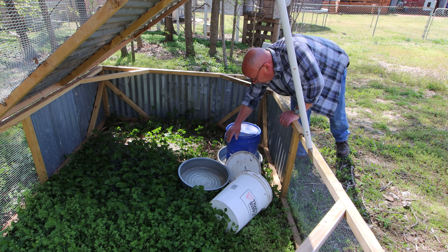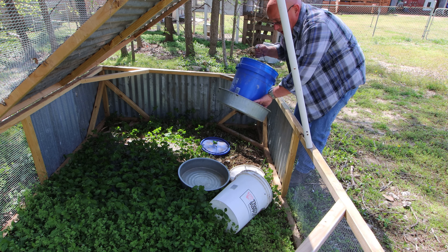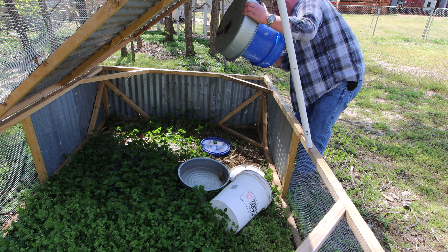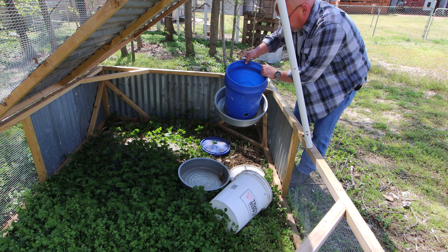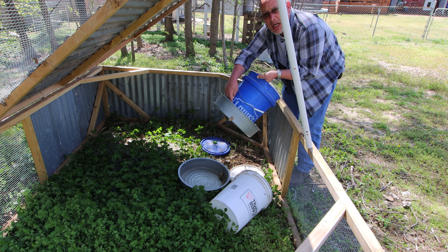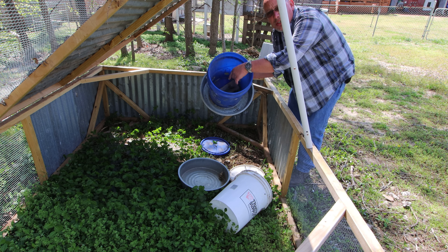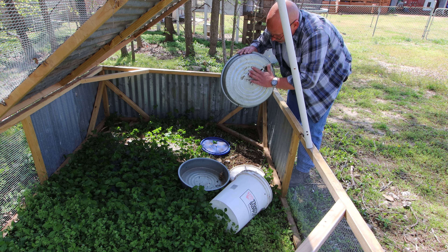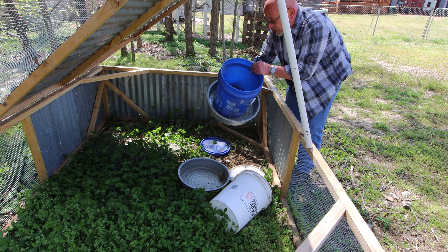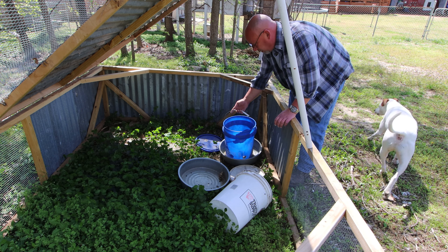This is my feeder. I copied this design from Living Traditions Homestead. It's just a five gallon bucket with about one-inch holes drilled in the bottom so the feed can pour out. I've got a two-by-four chunk inside that I've got screwed to the base, which holds the feeder in there. I can just fill that up with feed and it'll hold days worth of feed for them. That works out pretty well.